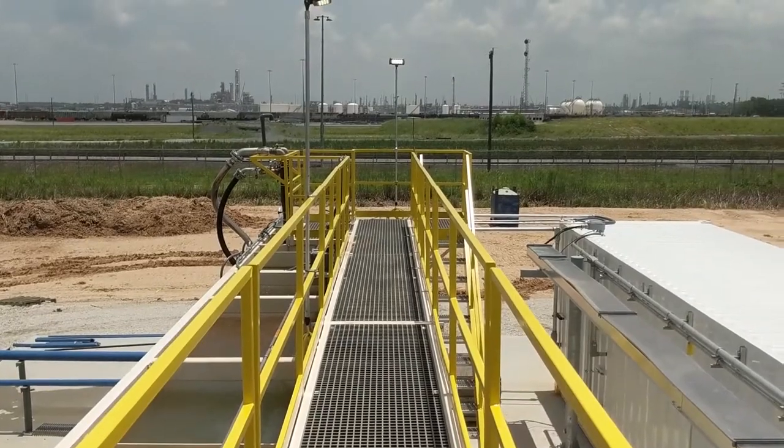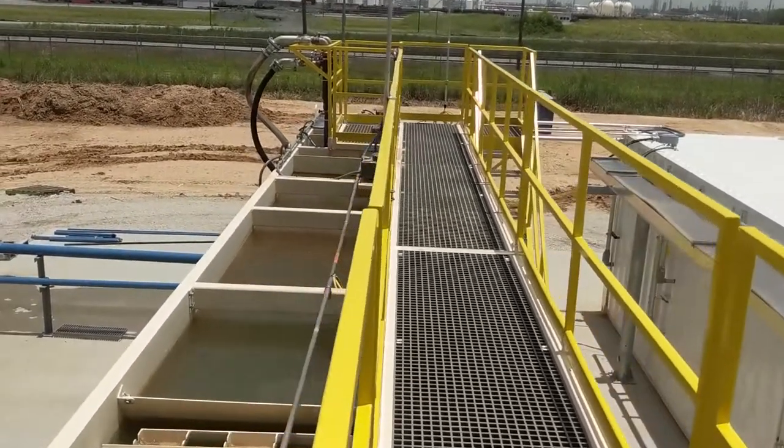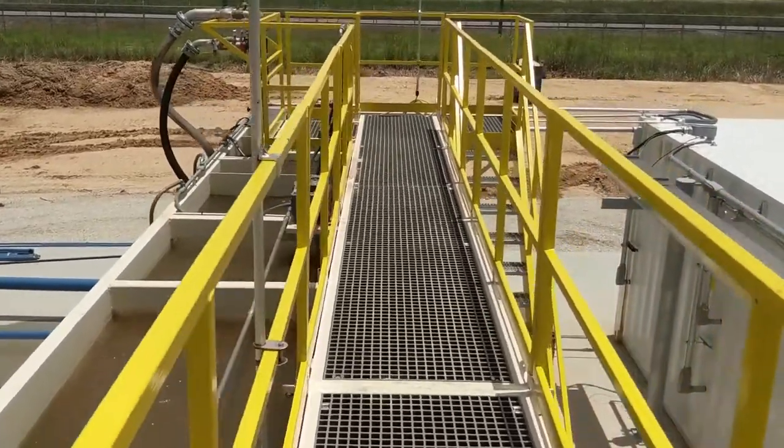That's going to wrap up our TW2000 LSL stationary low solids loading clarifier walkthrough video. Thanks for watching.